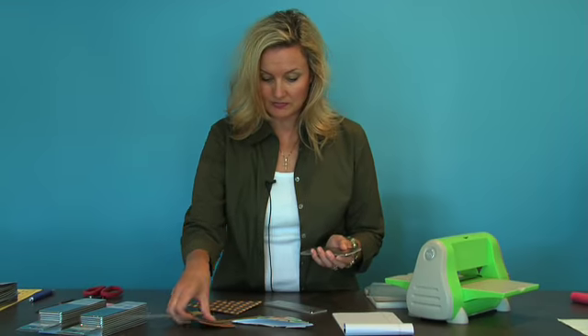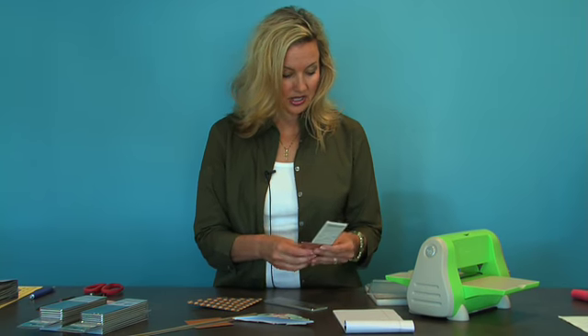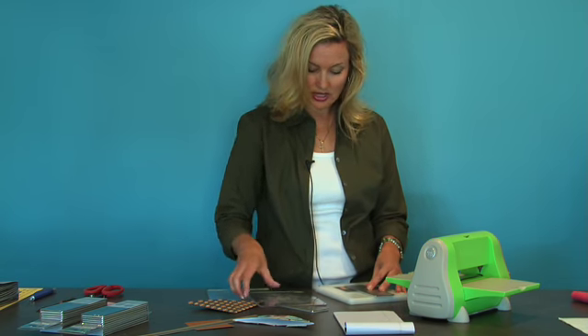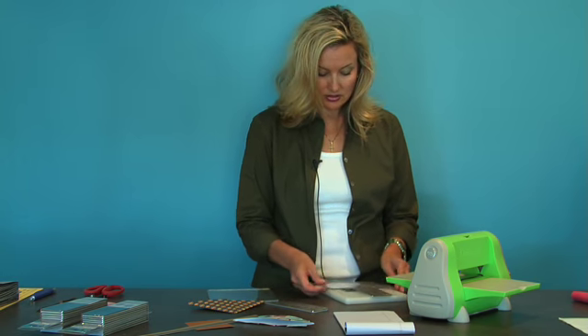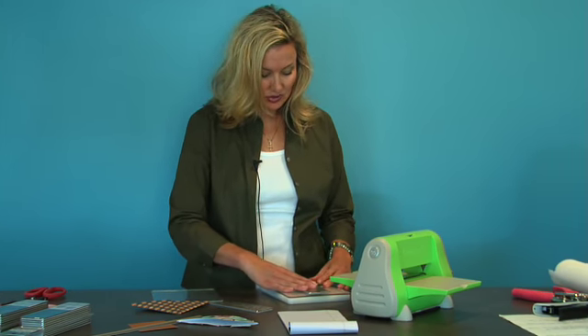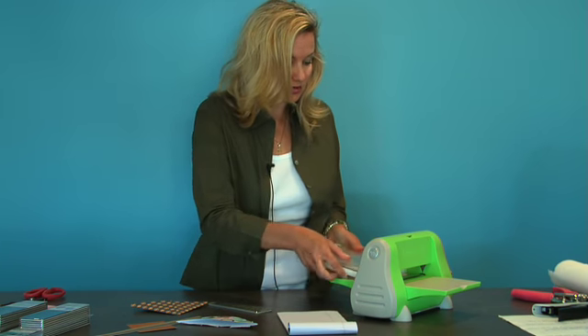You're going to take your paper and put it behind the cut. You're going to make your sandwich with your Cuttlebug machine — first with the A spacer block, then A goes down first, then your B, then put your die cut on the top, and sandwich it with your other B.